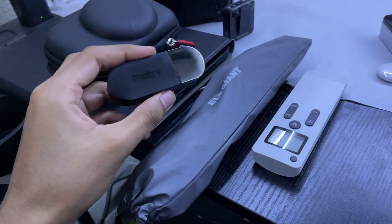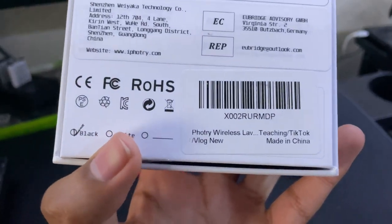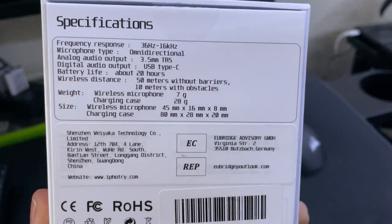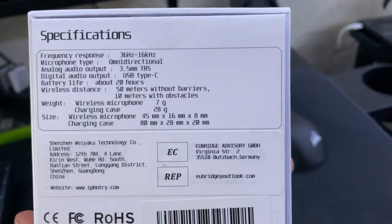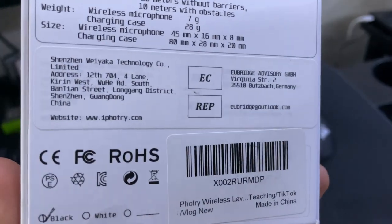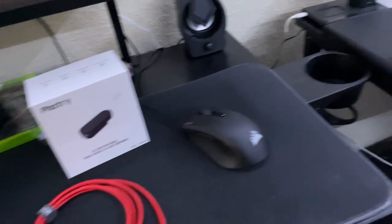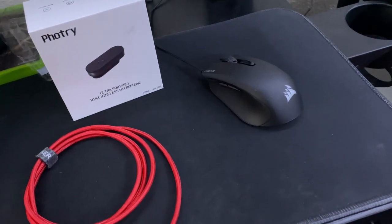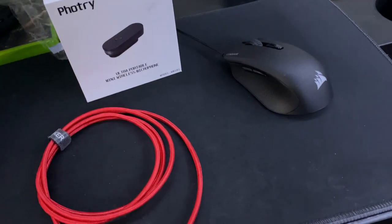I'm glad I was able to find this one. Apparently they have a white version but I'm not too sure. Let me show you the specs again since they may not have shown up well on camera earlier. If you guys like this video, make sure you comment down below whether you're starting a YouTube channel or already have one — a wireless microphone is definitely really helpful. If you want to pick one up for yourself, the link is in the description. I'll see you guys in the next one.